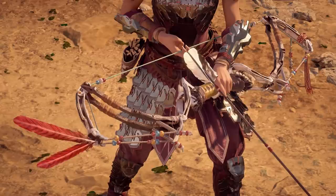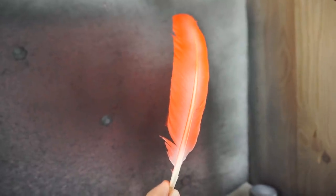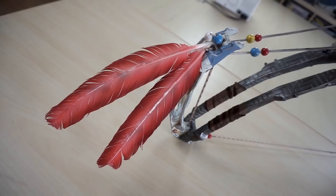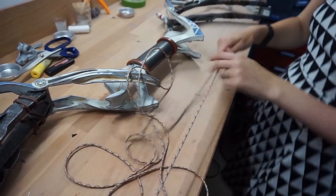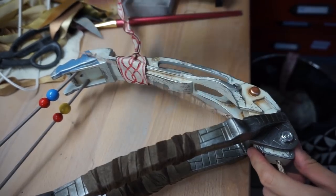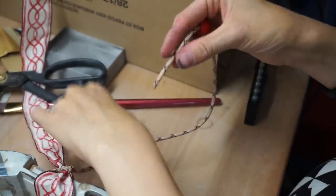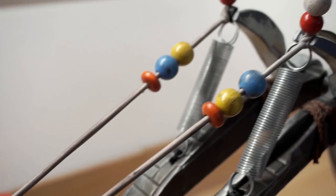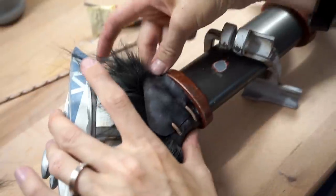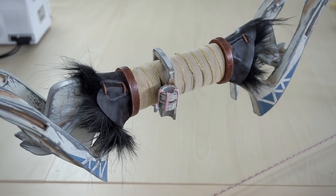Now let's move on to the feathers. These were just simple white goose feathers — I airbrushed them with some red color and Svetlana attached them to the top of the bow. We found an awesome looking decorative cord in a local shop and decided to use it for the bowstring. Svetlana pulled it through all the pieces and attached it with enough tension. Then we simply added a few wooden pearls, weathered them a bit, and glued on two dark pieces of faux leather with some fake fur. Sadly we didn't find the exact fabric for the handle, but I think it still looks close enough.